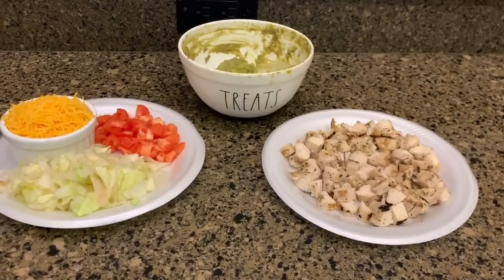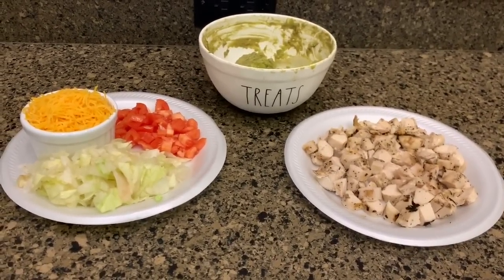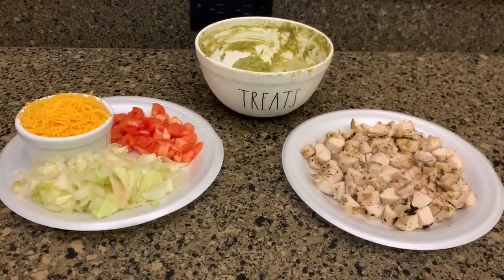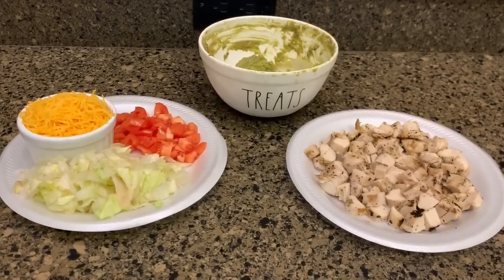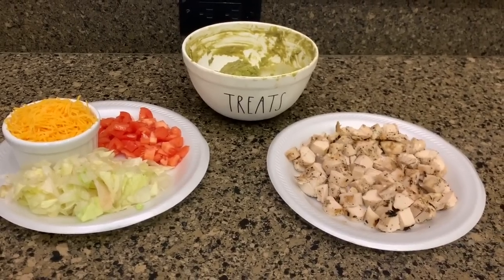We're going to fix these chicken tacos on corn tortillas and I always let my husband do that — we fry them in ghee. He does it so much better than I do. I get distracted and end up burning them, but that is what is for dinner tonight.